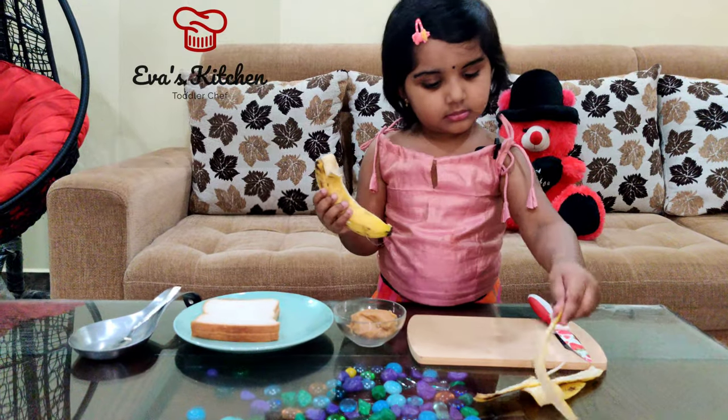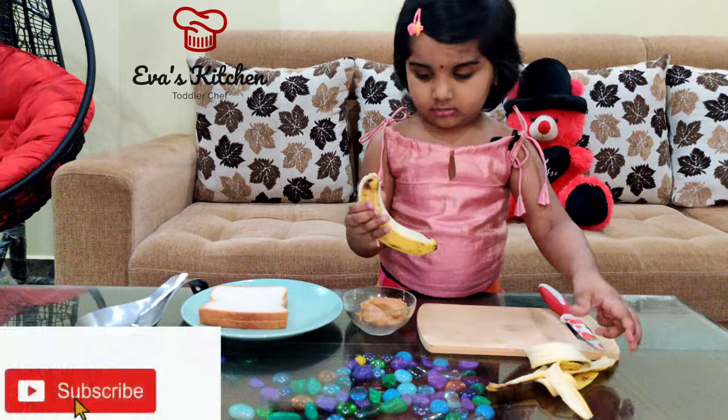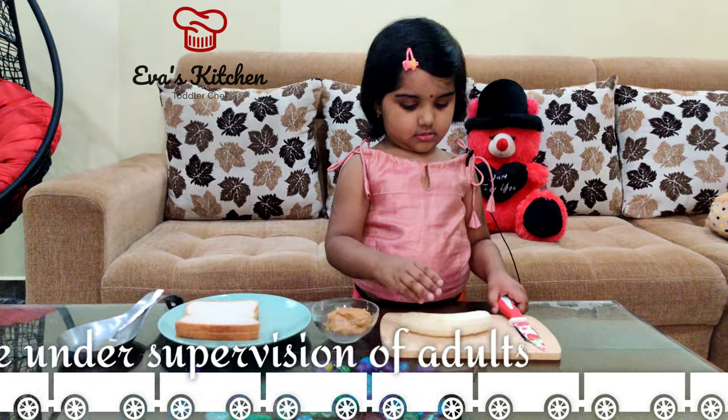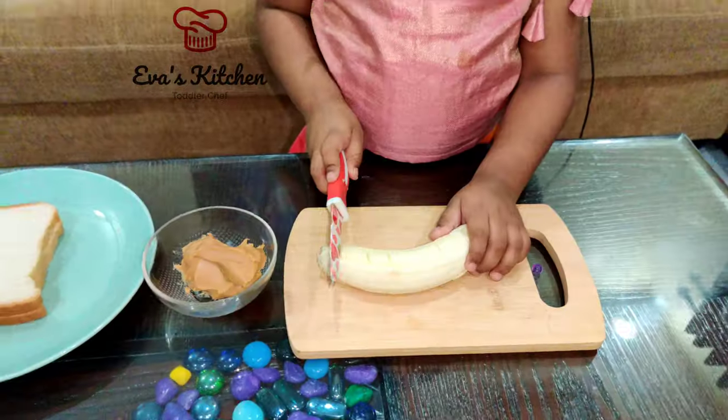Let's cut the banana. I'm going to put the banana on the pan.